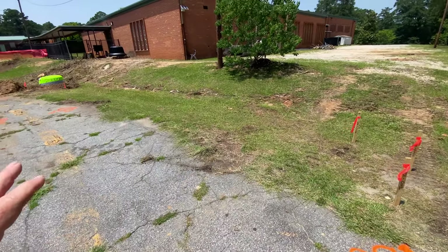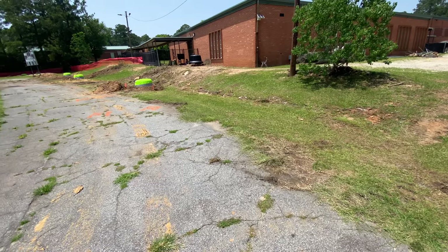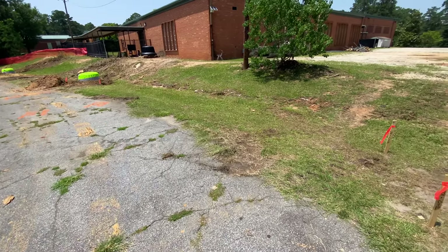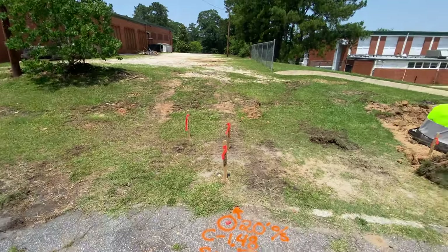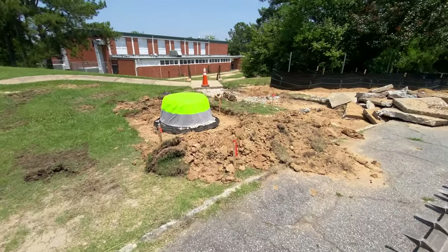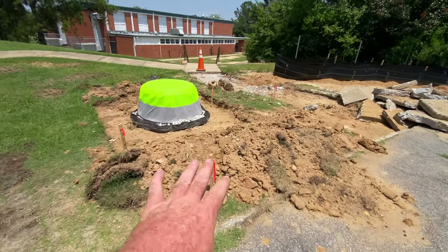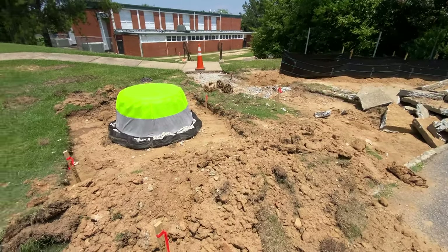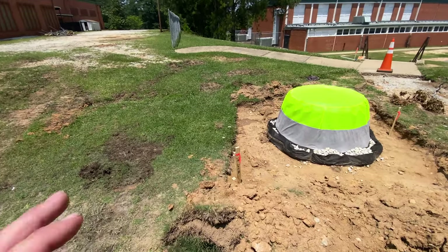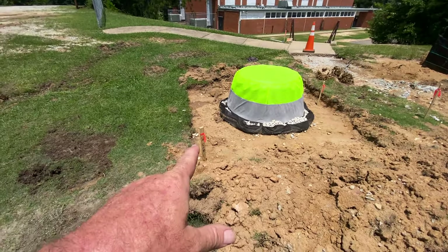I'm actually not going to build this — it's a poured wall and I'm not a poured wall person — but I am going to prep the site, get the excavation done to top of footer where the contractor is going to do that for me. So we had the survey crew out today and they came out and put these stakes in the ground. On this job we're doing a 15-foot and a 20-foot offset.